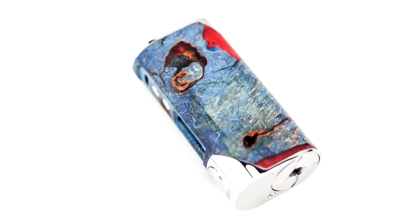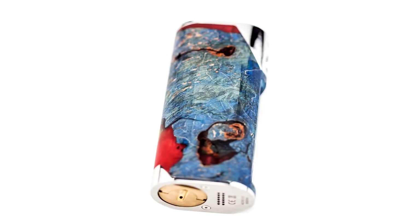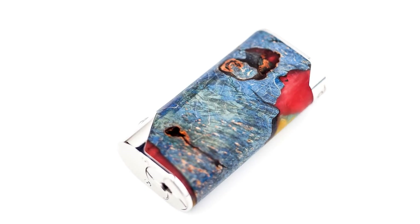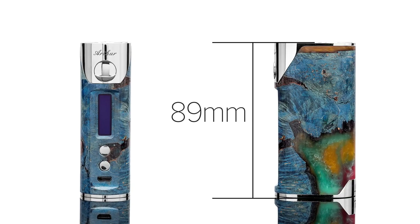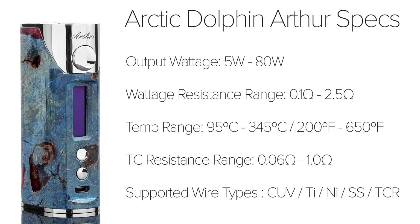I typically don't mind the style or color of my vaping devices, but I've grown attached to this stabilized wood that gives the device a unique look and feel. The Arthur is 28 millimeters in width and 45 millimeters in length, with a height of 89 millimeters. The wattage output on the Arthur ranges from 5 to 80 watts on a single battery, with a resistance range of 0.1 ohms to 2.5 ohms.